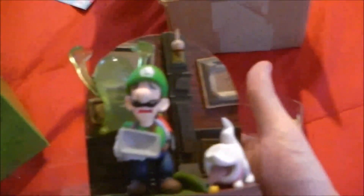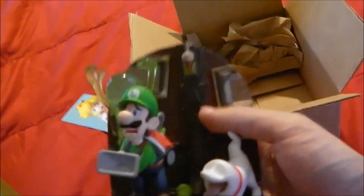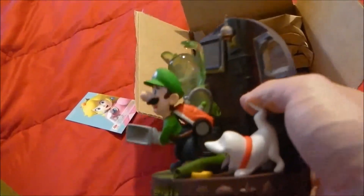Alright, we got a ghost popping out of the wall, scared Luigi — cool little dog on the back. Year of Luigi, 30th anniversary. I'm guessing that's number 3737 of 5000. Pretty cool.